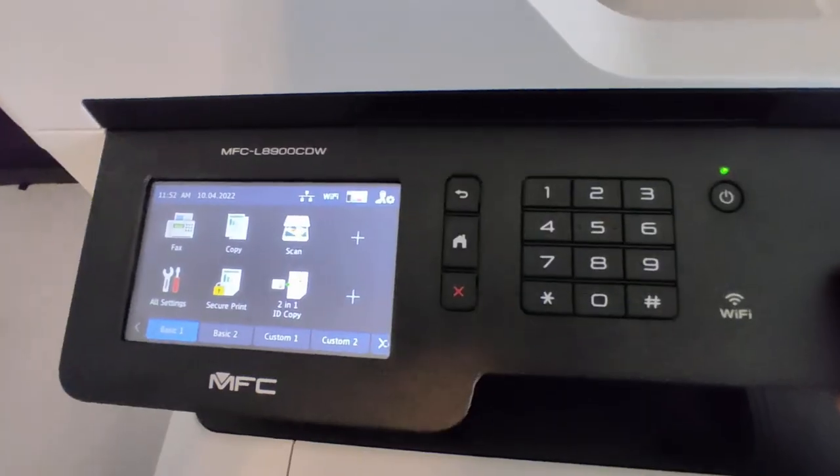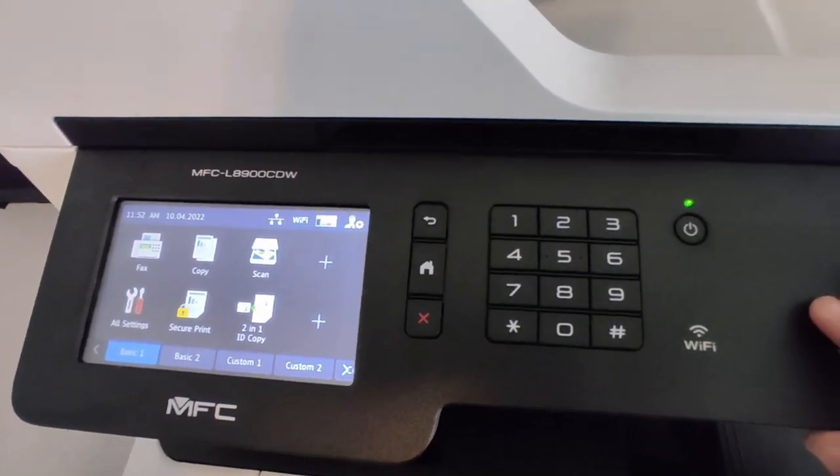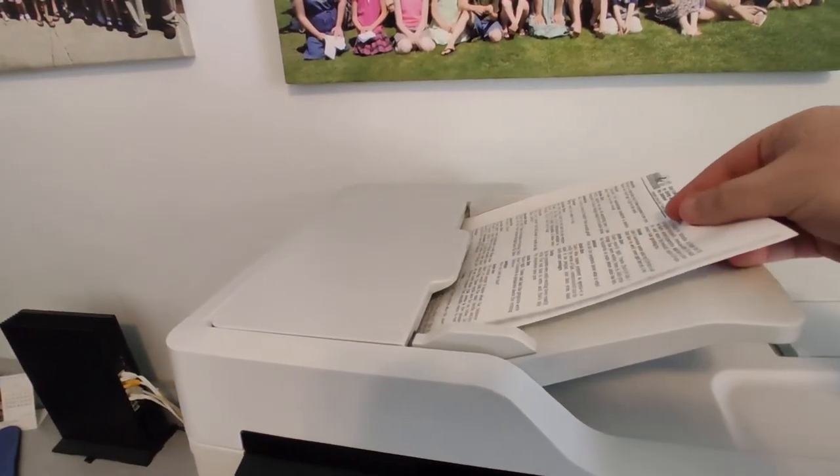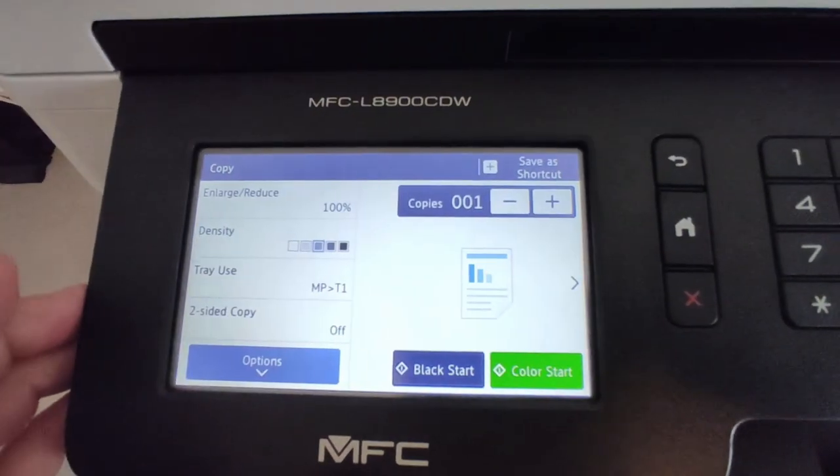You can turn it on with the power button and it functions just like any other copier. You've got the top-loading tray, which works perfectly — makes a little beep when you get the paper in there. Everything on here is just extremely straightforward.